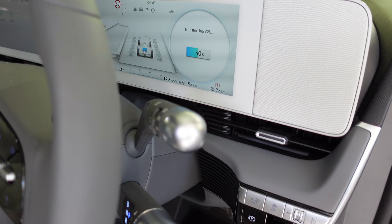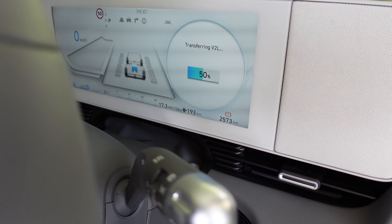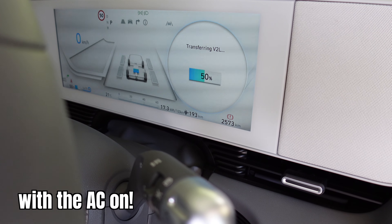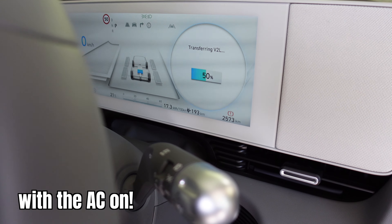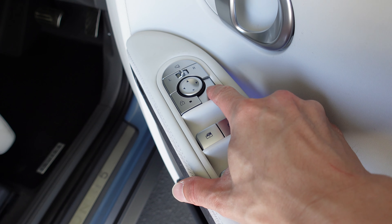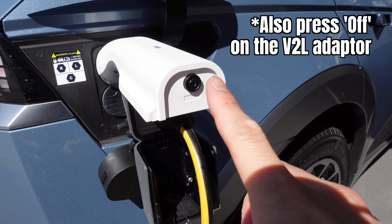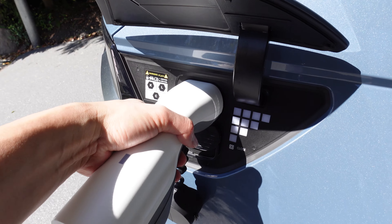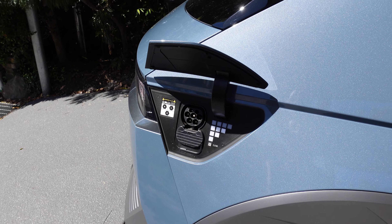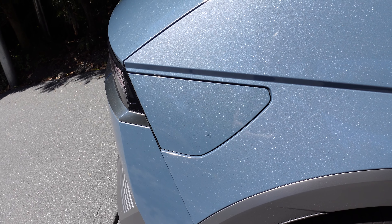This whole time we've been cooking, it's only dropped 1% in battery — from 51 to 50%. To unplug it, you've got to press the unlock button there, and then you can just pull it out gently like that. To close the lid, press close. Done.